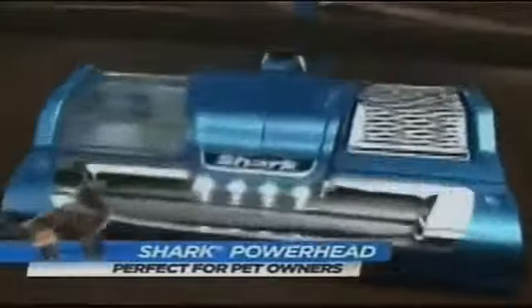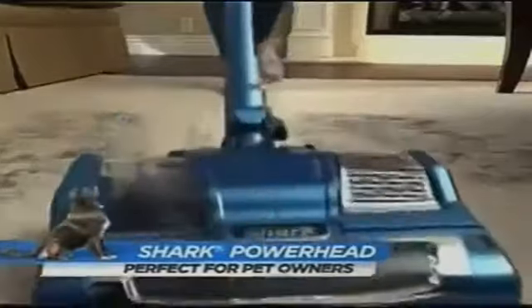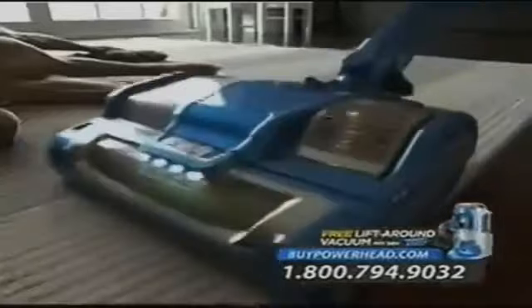The pet hair pickup on the Powerhead is amazing. With a dog, you have to have great suction power because all of their hair and dander get into the carpet. The Powerhead is getting everything sucked up. Cleaning up the pet hair with the Shark Powerhead is a really easy task — the vacuum is light, easy to maneuver, and I like how easy it turns around all the furniture.